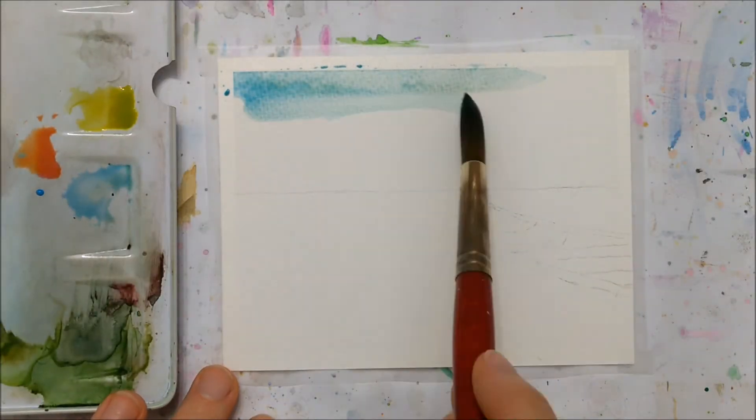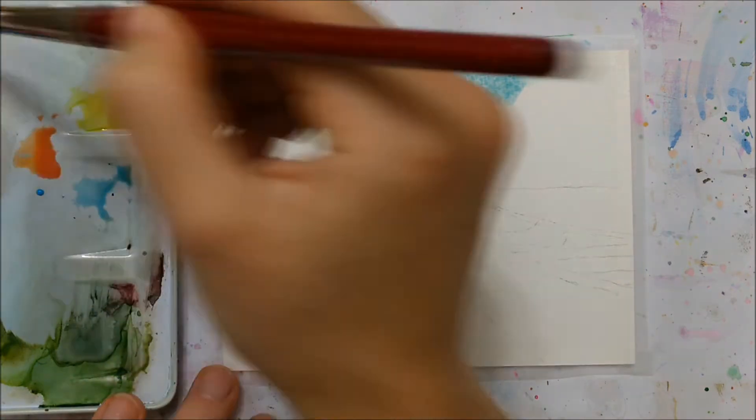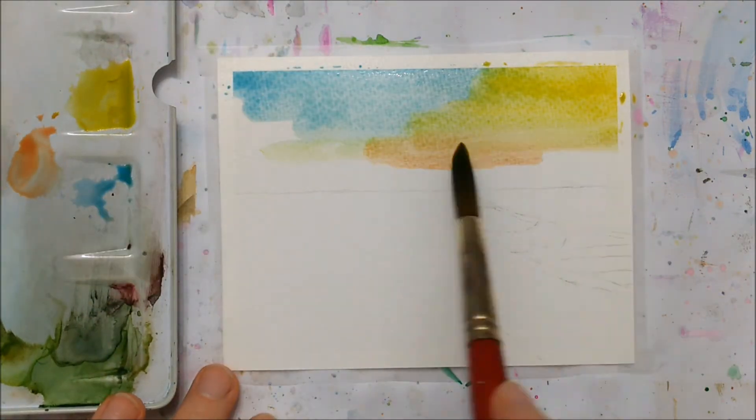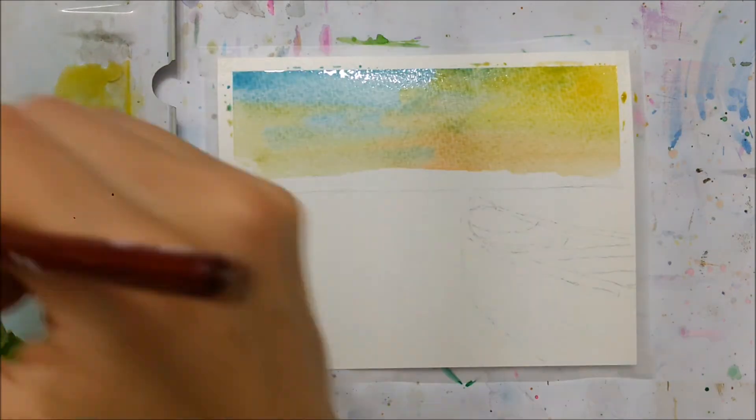Hi everyone and welcome to another watercolor tutorial. Today we're going to be painting a beautiful outdoor landscape — what I like to think of as the classic Canadian landscape. So let's just get right into it.